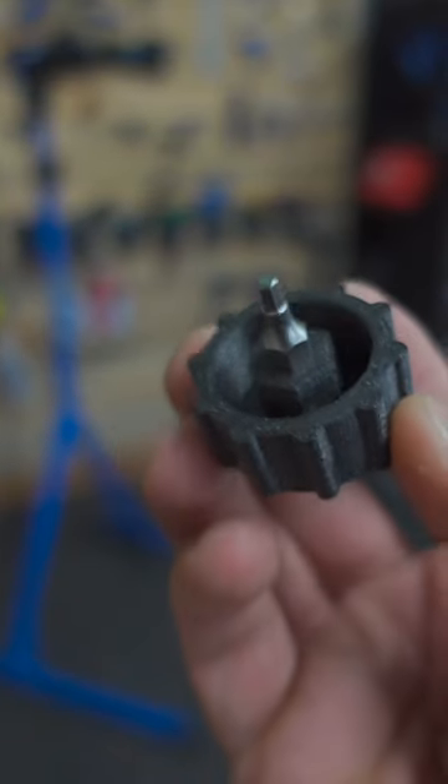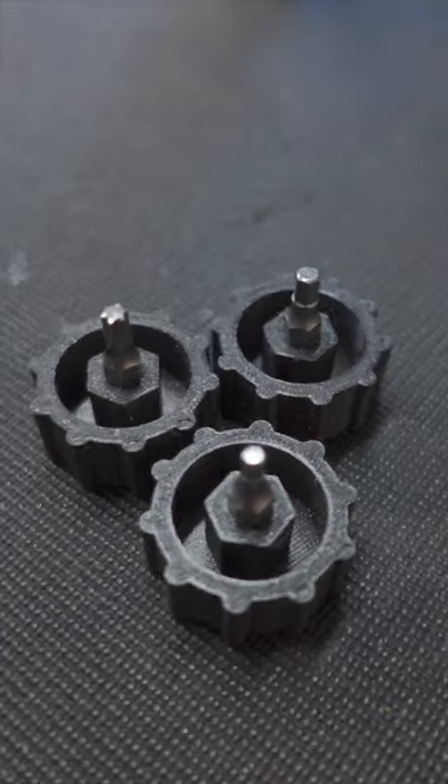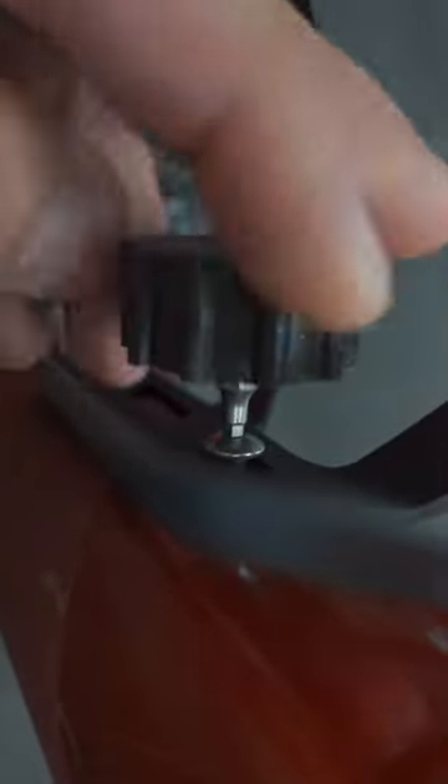And so, I made the super stubby water bottle cage wrench. I just 3D printed the stubbies and then jammed a few different sizes in, and these will remain in my shop for use. Super stubby to fit in there, and more than enough torque on a water bottle cage.